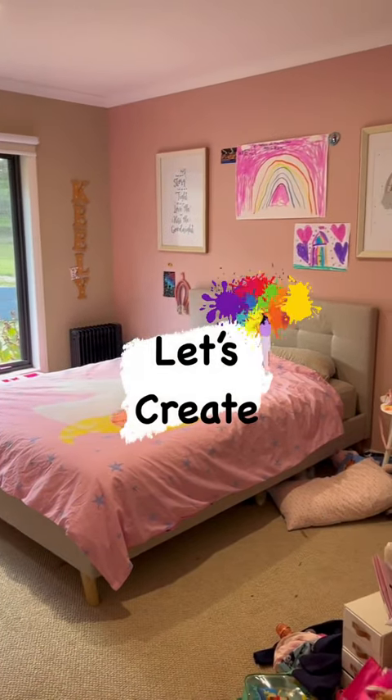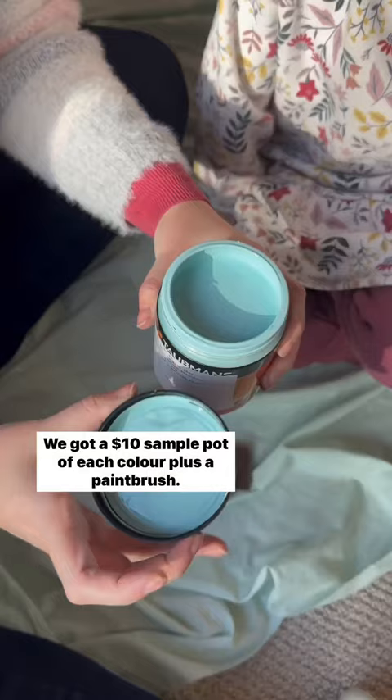Let's paint a feature wall for my five-year-old daughter's birthday. We started by cleaning the wall and measuring out the sections. We went to Bunnings and she picked out her paint colors. We got a $10 sample pot of each color plus a paintbrush.